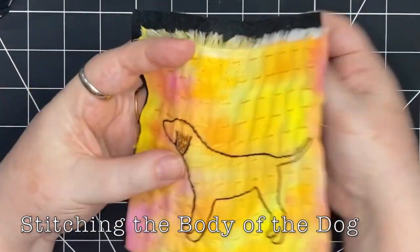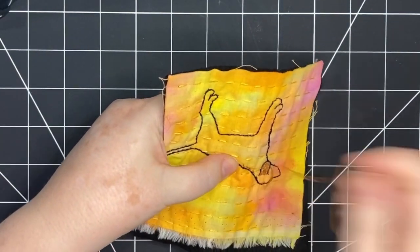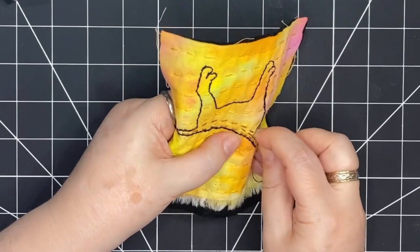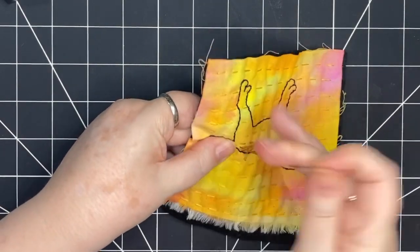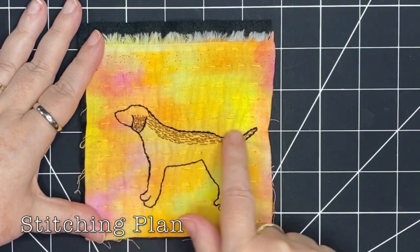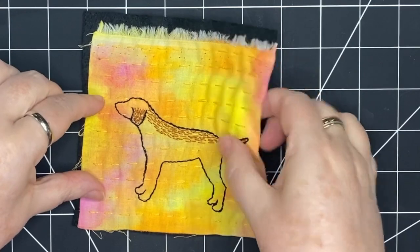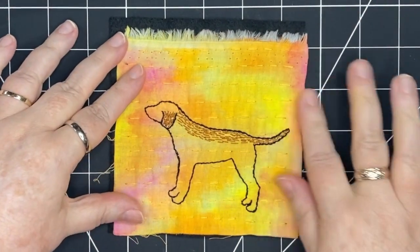Now it's time to stitch the dog. I've chosen a golden brown color and I'm starting with the ear, then filling in the rest of the dog's body. I've added a few passes back and forth in this brown color. Whenever you're doing heavier stitching, it pulls in the fabric — you can see it pulling in a little bit here. To remedy that, you can run your hands across. That helps with some of it, but it's going to happen — it's just the nature of stitching.